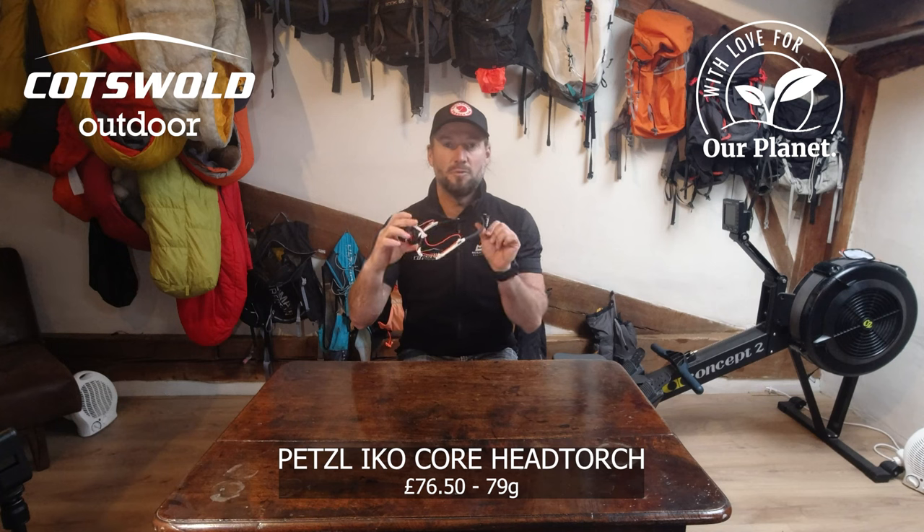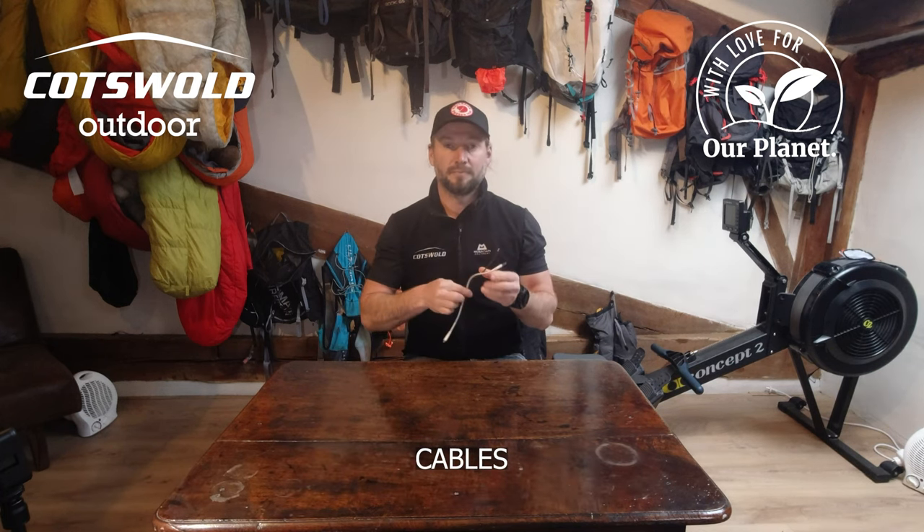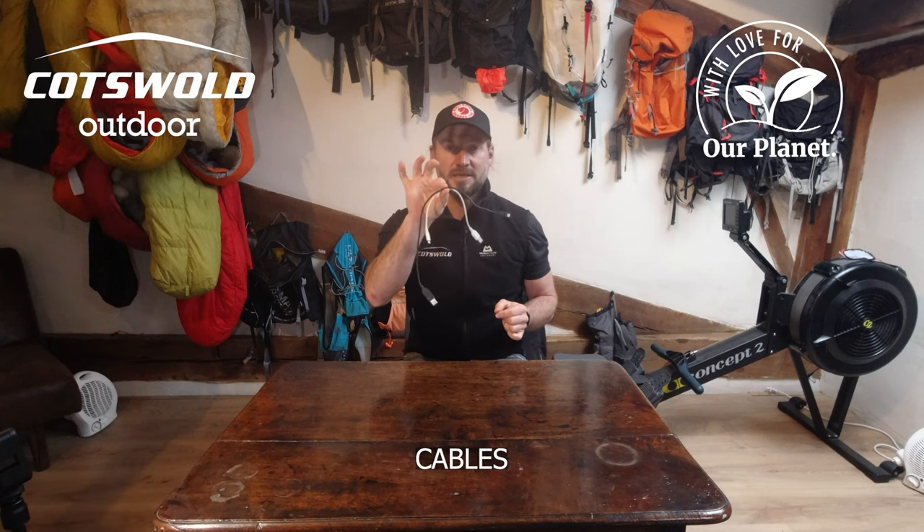I'll be using the Petzl Iko 500 lumen head torch. I will be using the Black Diamond Moji lamp. I'll be using the Power Traveler Swift 40, and I've got the necessary cables I need.